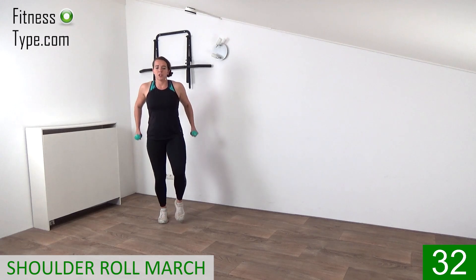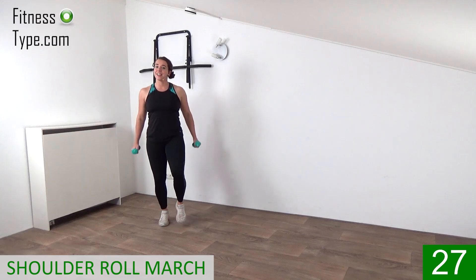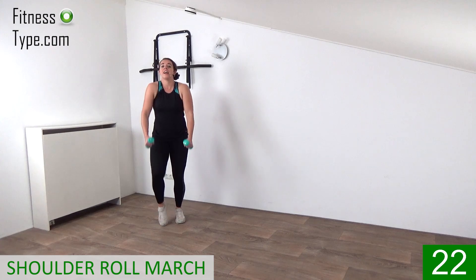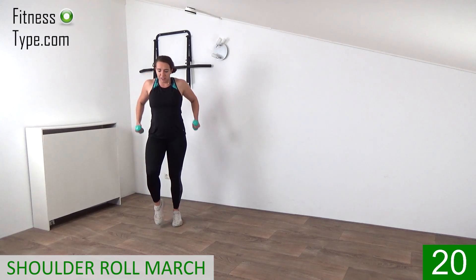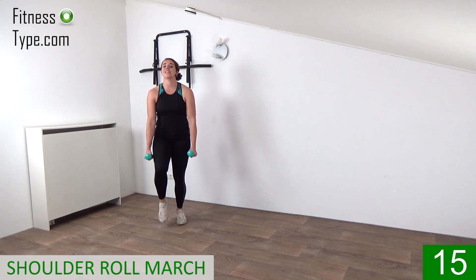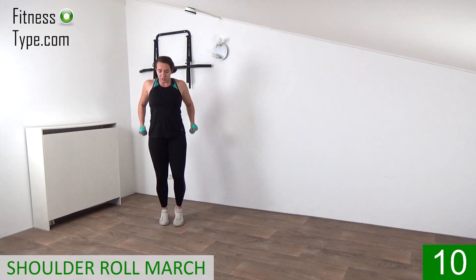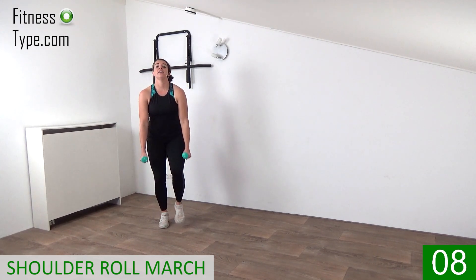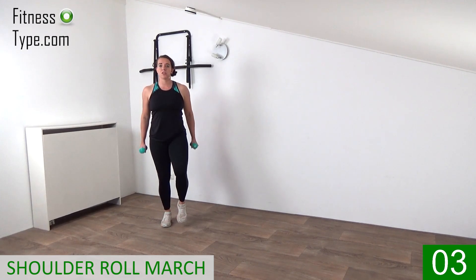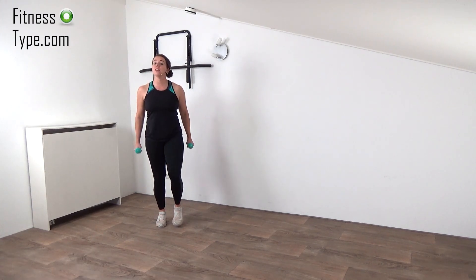And of course we're going to reverse the shoulder roll right now. Keep on marching, but circle backwards. Still keeping your arms slightly bent, wrists in a straight line. Pull your belly in and getting the steps in. And from the shoulder rolls we're going to add a side step and then a rowing movement with the arms — small rows, elbows towards the body and we're pulling back.